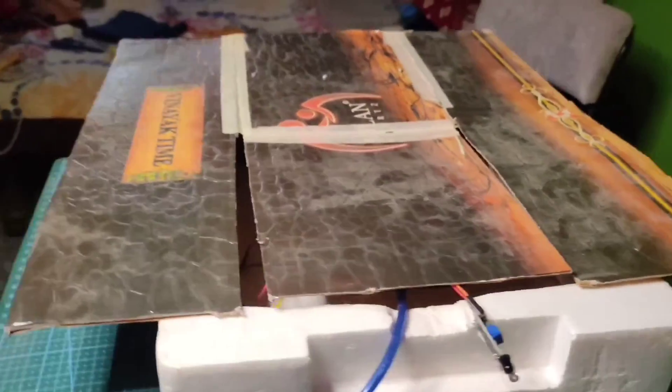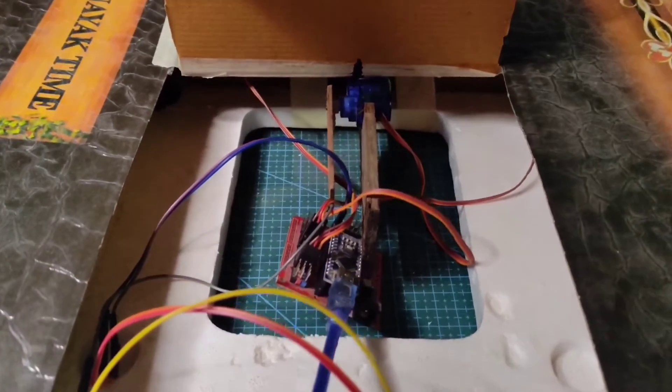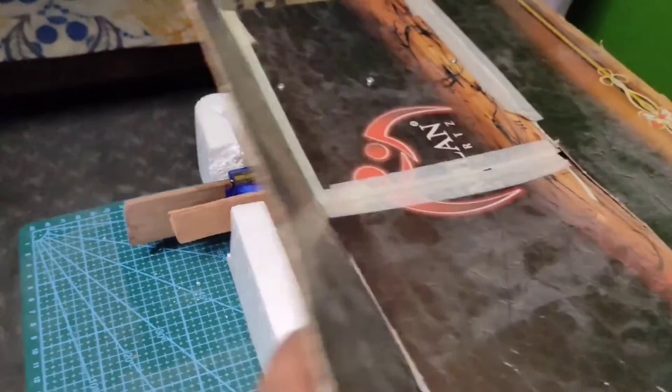This is how the final product looks. We have embedded the servo connections and servo mechanism with the holding support of a box inside a thermal support box, as you can see.